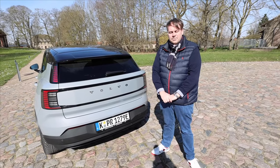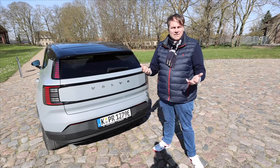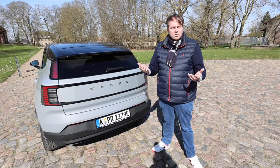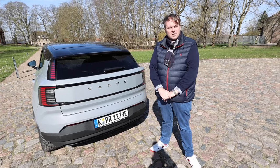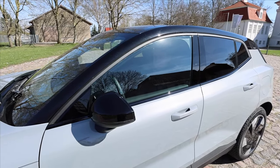You could theoretically tow a small camper, a little sports boat, or even a small horse trailer with that. So an EX30 isn't just a secondary car or a family hauler, but really an everyday vehicle — quite the versatile all-rounder. I'd say we've shown you everything on the outside.